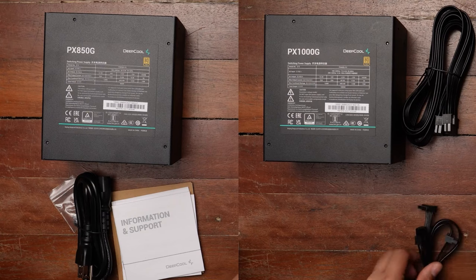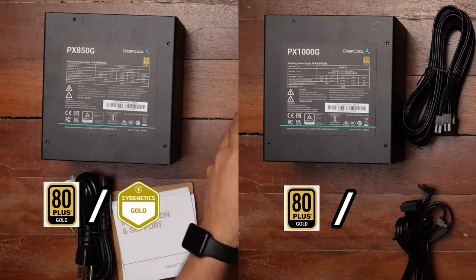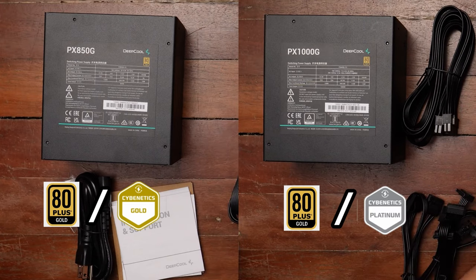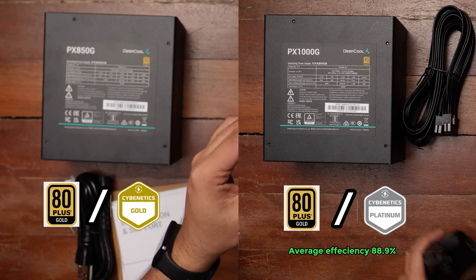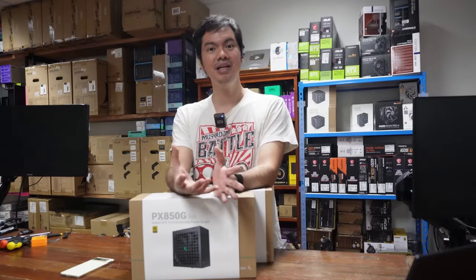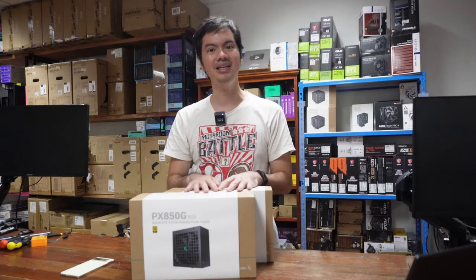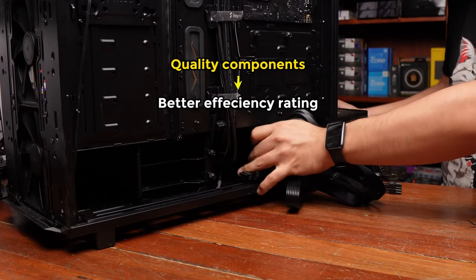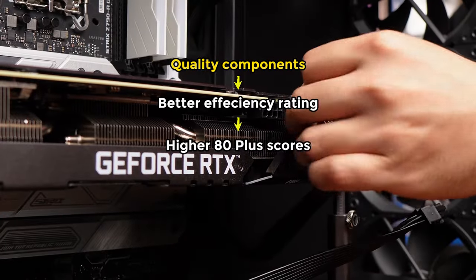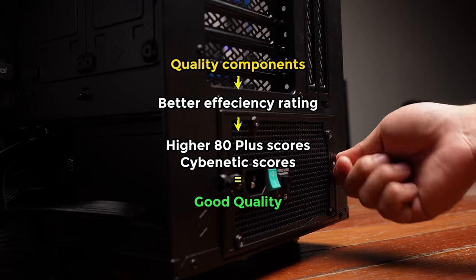Both of these guys are rated 80-plus Gold, but the 1,000-watt PSU is also rated Cybernetics Platinum, meaning it has an average efficiency of around 88.9%. As we've said in the past about PSUs, 80-plus Gold isn't a direct stand-in for quality, but because you usually need quality components to achieve better efficiency ratings — higher 80-plus or Cybernetics scores — it has become a stand-in for quality.